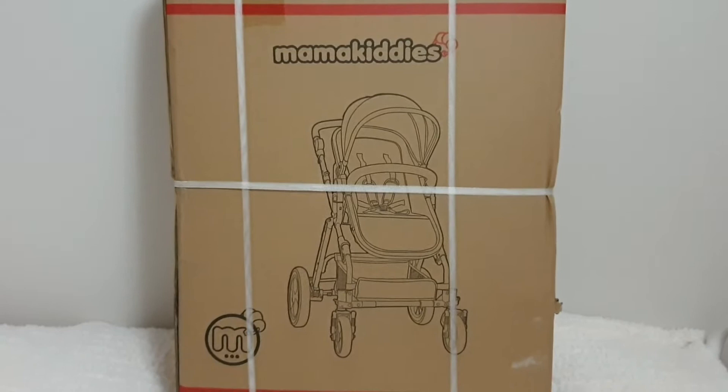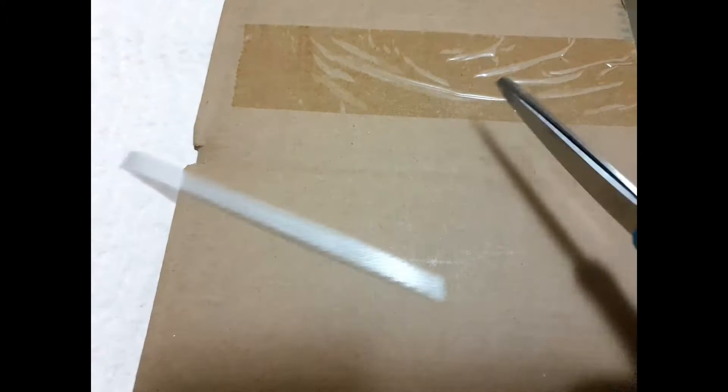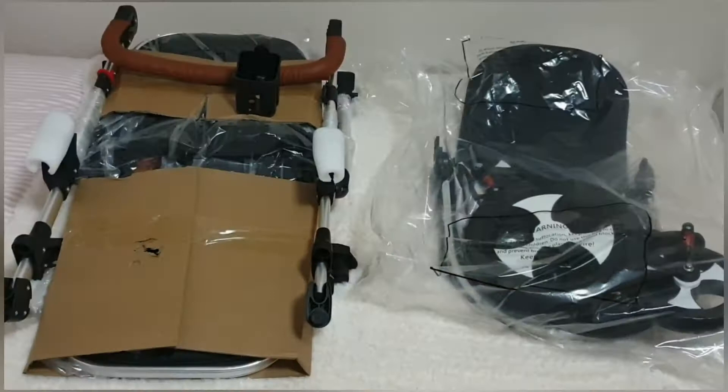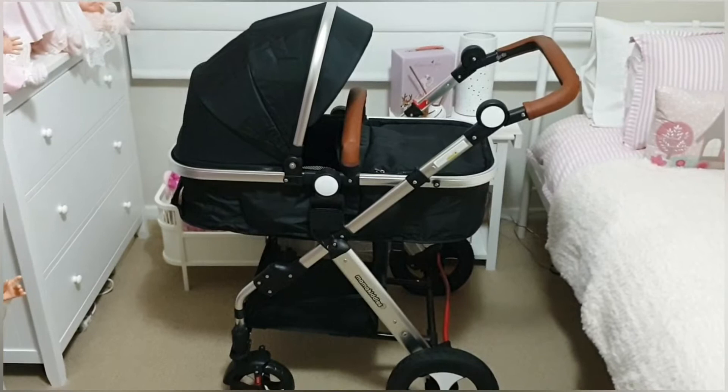Now I'm going to get the pram out of the box. Here it is out of the box, and now I'm going to attempt to put it together. I'm back, and that didn't take nearly as long as I thought it was going to. It was really intuitive to put together — I hardly needed the instructions. Everything just clipped into place. Super duper easy.